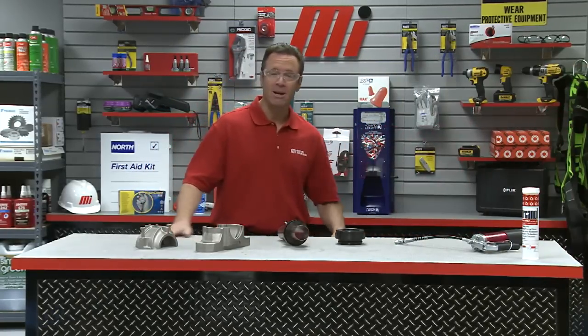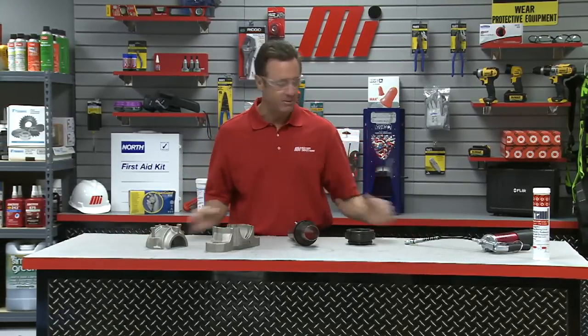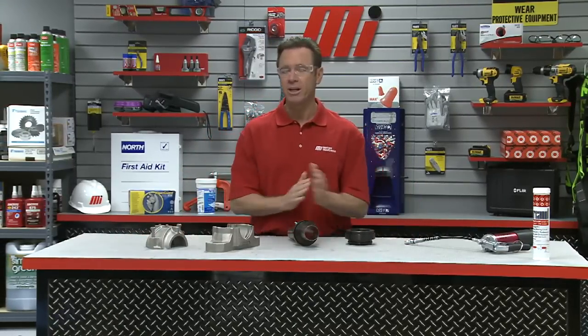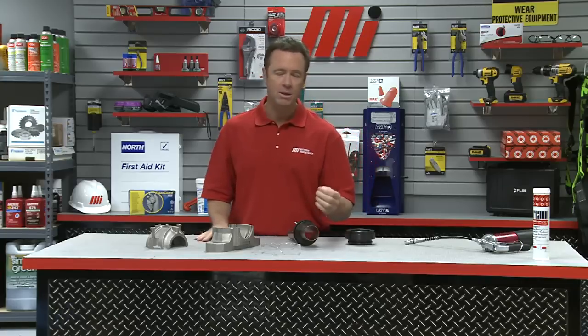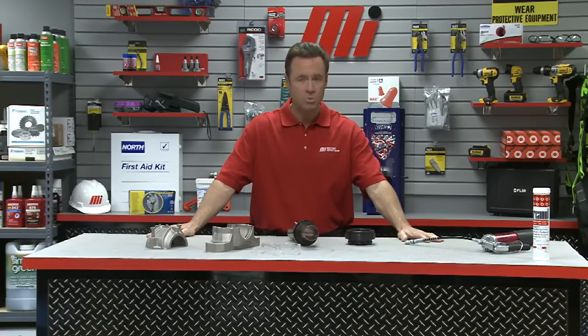That was Jim Azzelina with Scheffler talking about the FAG SuperTAC II taconite seal. If you have any questions about anything you saw here today, don't forget to contact your nearest Motion Industries branch location. Hopefully this will help you with your practical application. Wear your PPE — whether it's a demonstration or actually on the job, wear the proper PPE, whatever it calls for. Also look for other Motion Industries how-to videos.